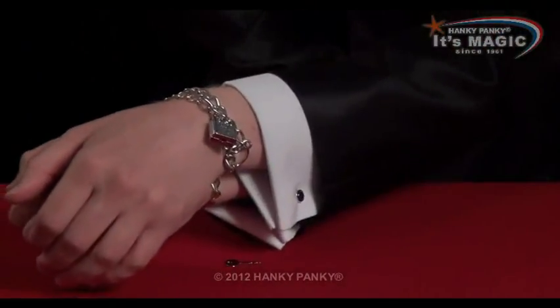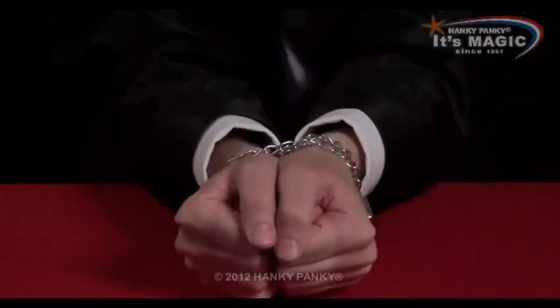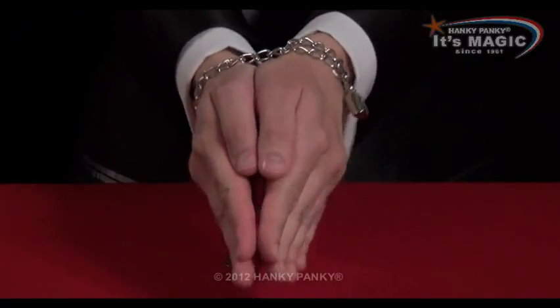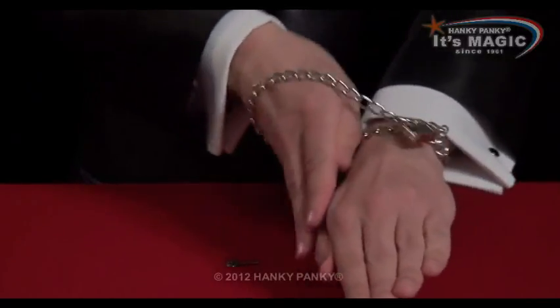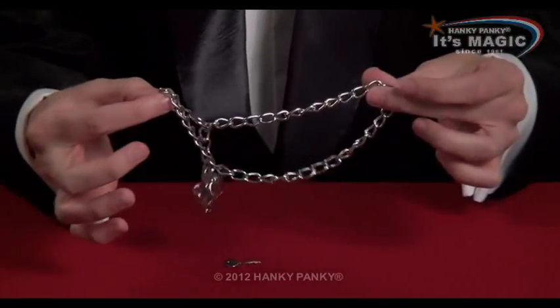That's perfect. So you can see the padlock is there, completely locked in. But of course you can escape at any time, simply by putting your hands together and putting your palms down. And that loosens the chain, so you can take your hands out as easily as that.